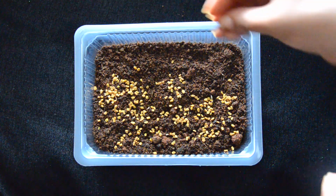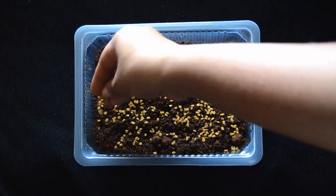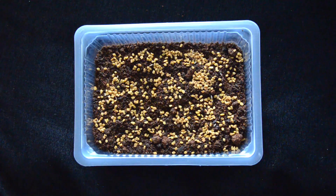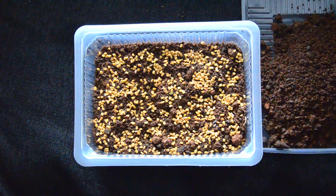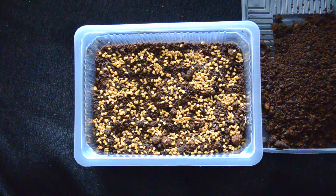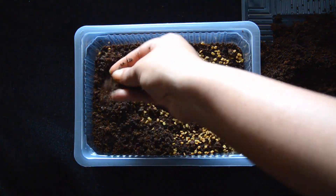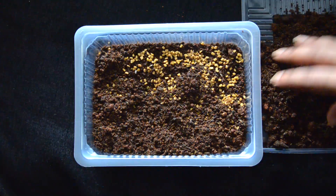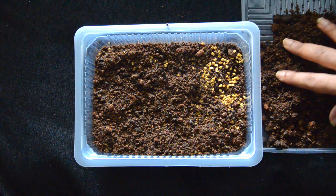Let's start with methi. Add the seeds to the container and try to place them a little closer to each other, but not too crowded, because while the seeds germinate each seed will support the other so we can get bushy methi. After a few days, cover the seeds with soil about half an inch, then sprinkle water. Make sure the soil is always moist but not too wet.